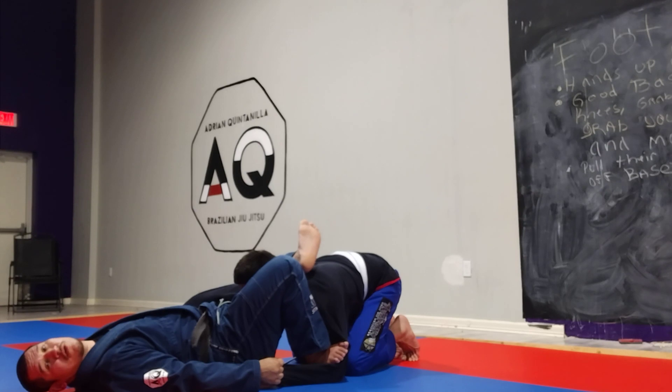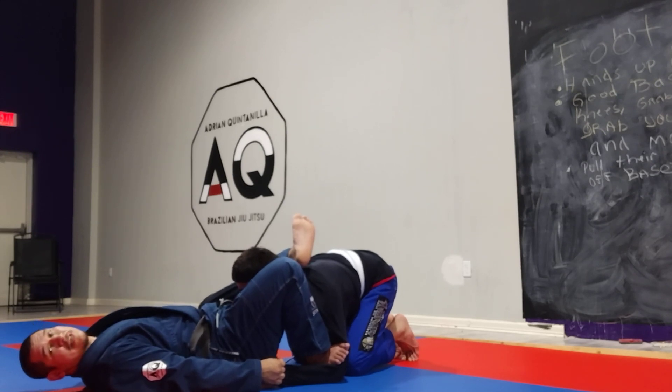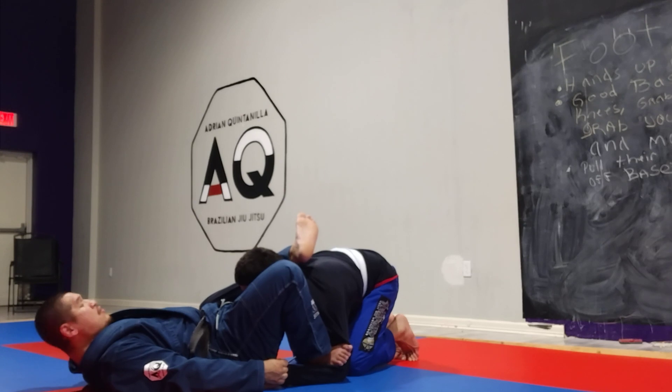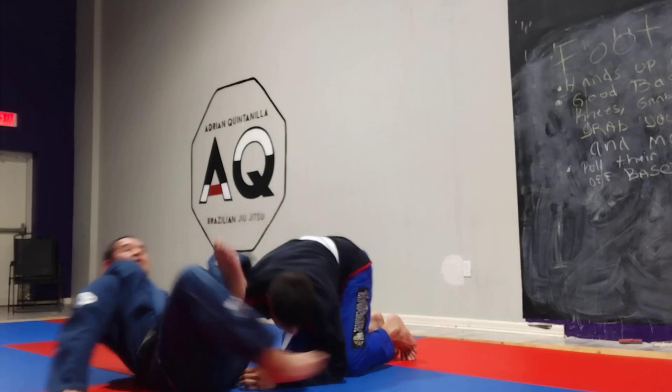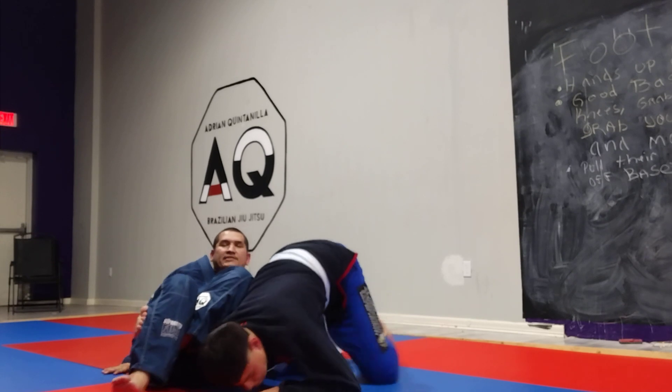So now when I'm ready to go for the omoplata, I gotta punch his right hand into the pocket. Now simultaneously I'm gonna let go of my right grip and bring my left foot over his face, over and around to get it around the shoulder. So I'm gonna let go and spin around at the same time, and lock up my legs.